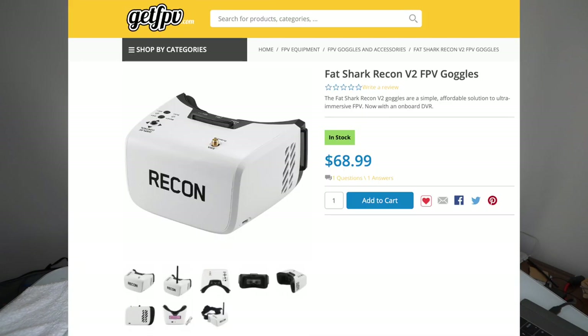Goggles are probably your most important purchase out of the three items — radio, drone, or goggles. You want a high-quality set because that's really what makes FPV fun. I know a lot of people will say they bought box goggles for $40 — box goggles are not what I'm recommending. I'm telling you the quickest way and talking about products I've personally tried. So the first one is the Fat Shark Recon V2, a $68.99 goggle. It is a box goggle.